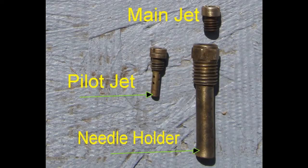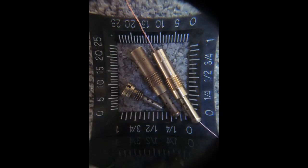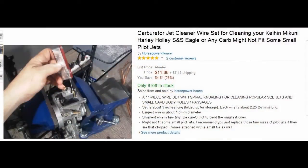The main jet is larger and easier to clean than the pilot jet. Below size 38, you'll probably find it's impossible to get a wire or jet drill in the hole to unplug it. You can buy a jet wire cleaning set, or get the same basic thing at a welding supply store.